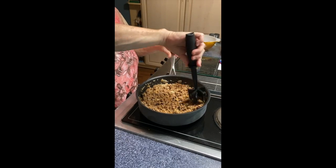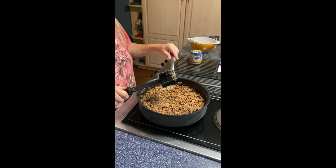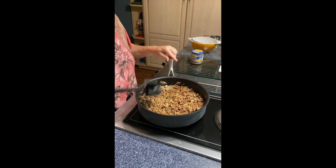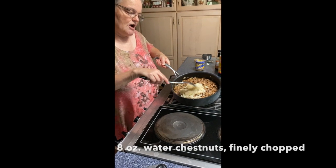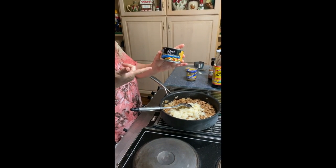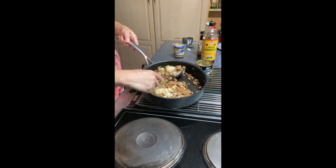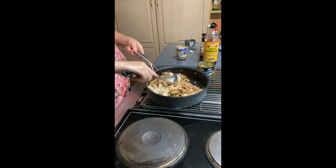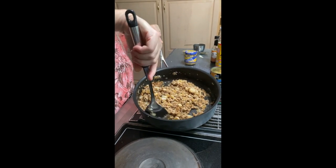I'm going to pull out the Pampered Chef manual food processor to work on the water chestnuts, which go in last because you want to keep that crunch — you don't want them cooked down. I've chopped the water chestnuts and you can get these at Walmart or anywhere. They come sliced in an eight-ounce can. Just run them through your manual or electric food processor, then stir them in. The water chestnuts give it a really nice crunch. And that's about it — it's ready to go into the lettuce.